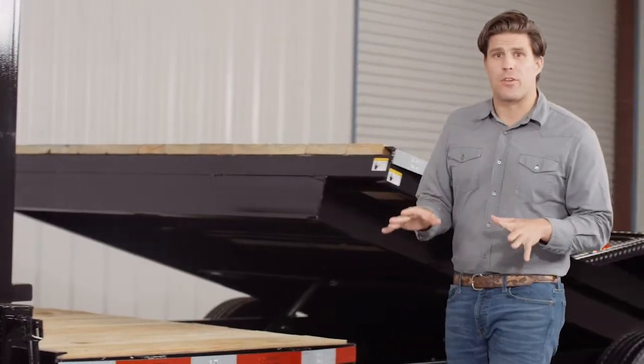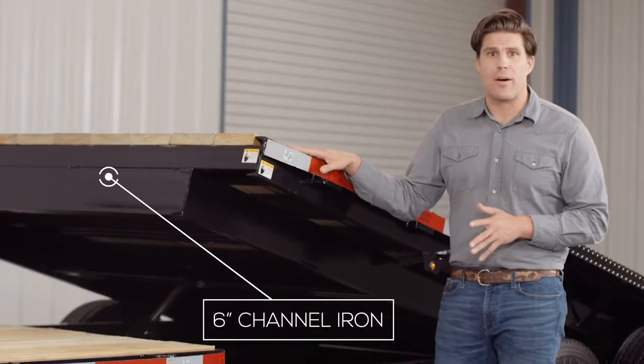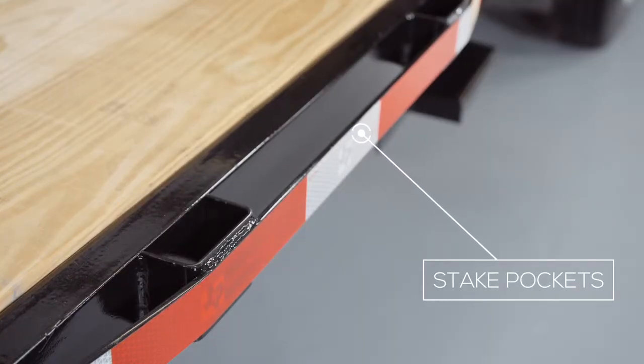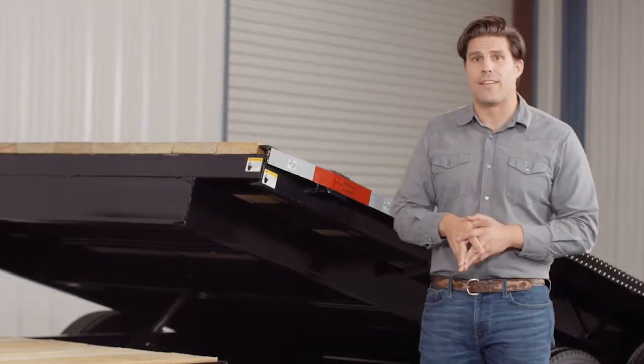Walking around the side of the trailer, let's start with the main frame which uses a heavy 6 inch channel frame. The inside frame of the tilt bed is also 6 inch channel. On the outside of the frame we have stake pockets with a 2 inch rub rail for securing your load from almost every point on the trailer. This comes standard on these models.